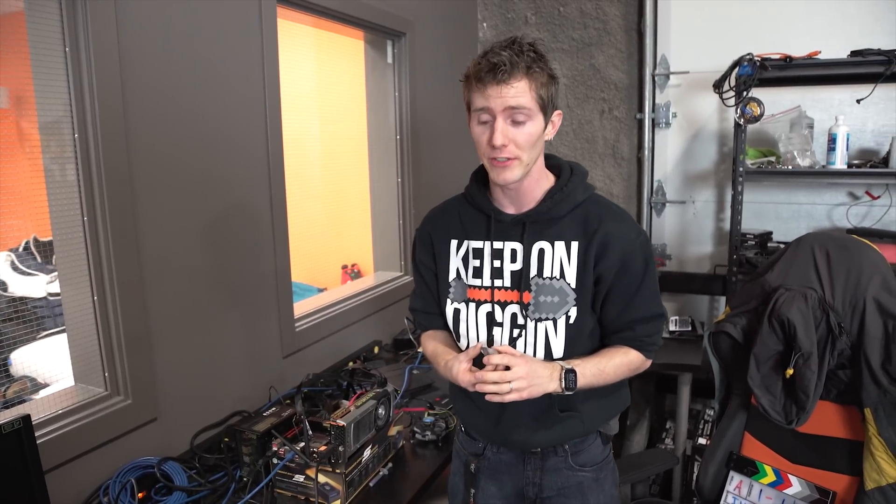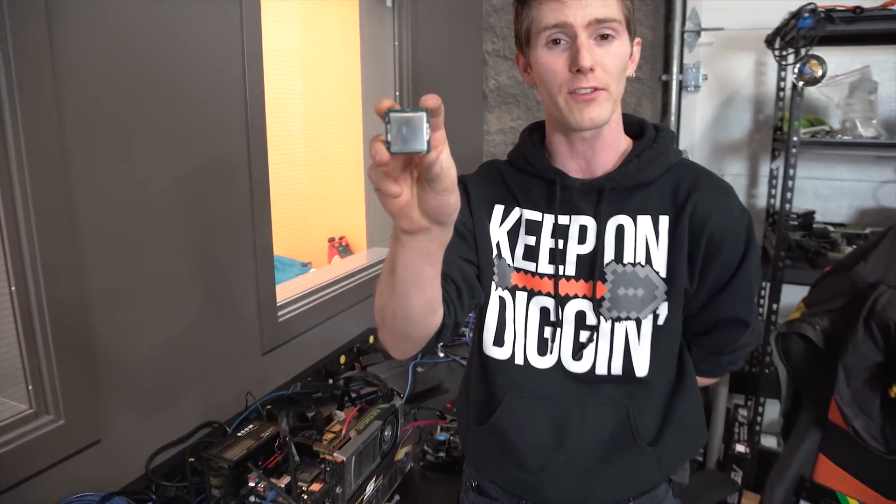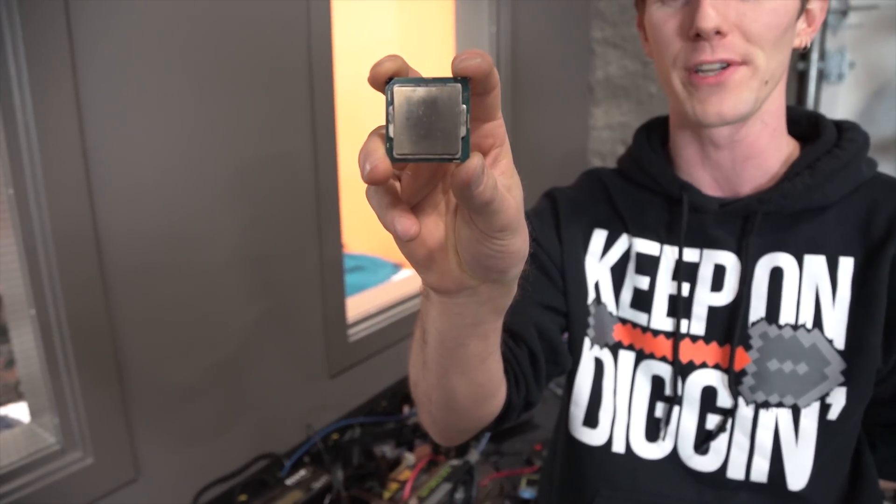This is a video I've received many requests to do over the years. I'm finally going to set aside my concerns about not really wanting people to do this, because it can definitely break your CPU and will definitely void your warranty. I'll be showing you how to remove the integrated heat spreader, or IHS, of an Intel Core i7 6700K.